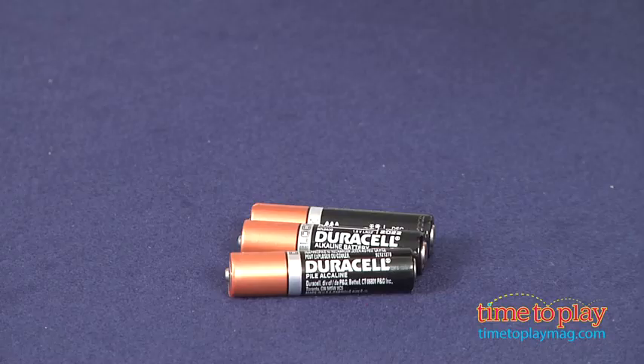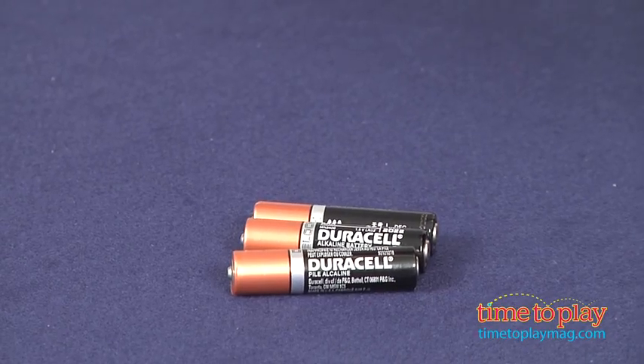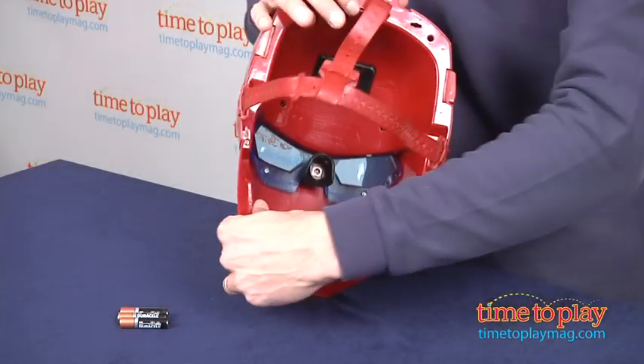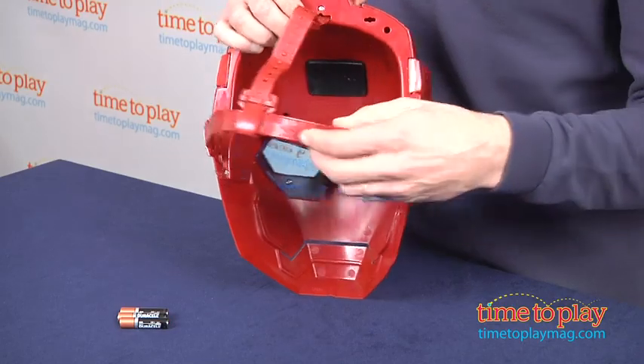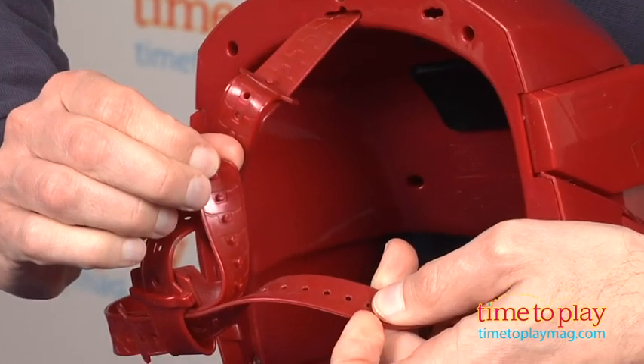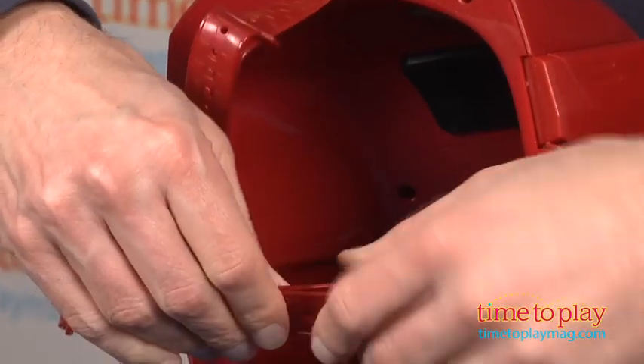First thing you need is three AAA batteries. It does come with demo batteries, but you need to replace those batteries. In the back you have to adjust the strap — it adjusts both ways. This piece comes off so you can adjust the size so it fits you accordingly.